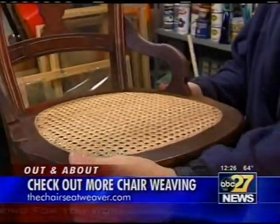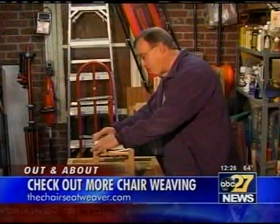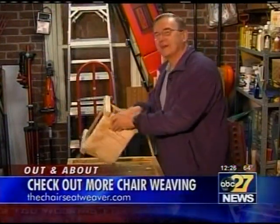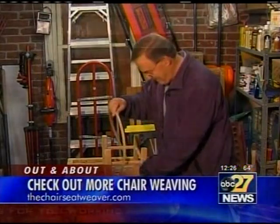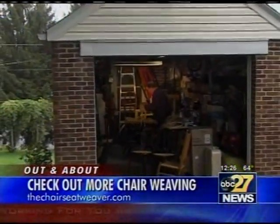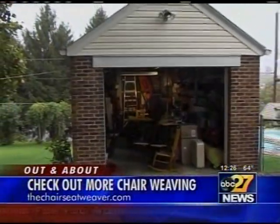But spending all those hours in the shop by himself? No problem for Steve. Call it my man cave — gets me out of the house, but not too far away. Out and about with the chairman of the weave, I'm Chuck Rhodes for ABC 27 News.